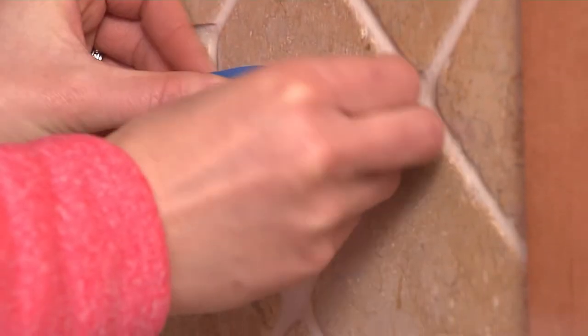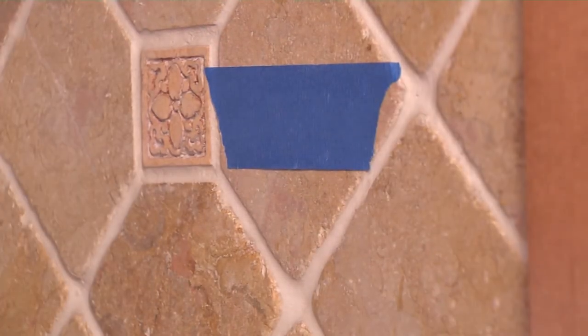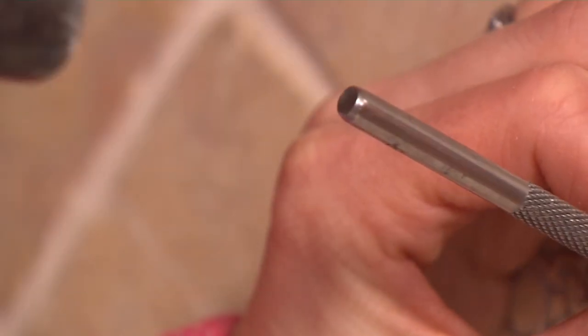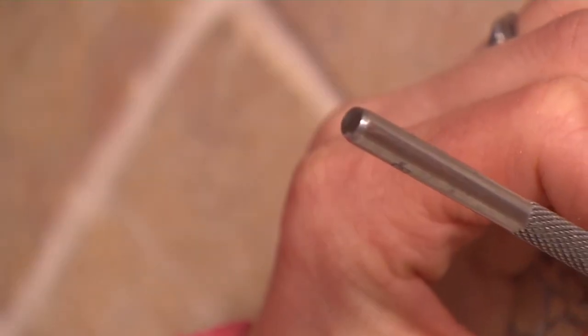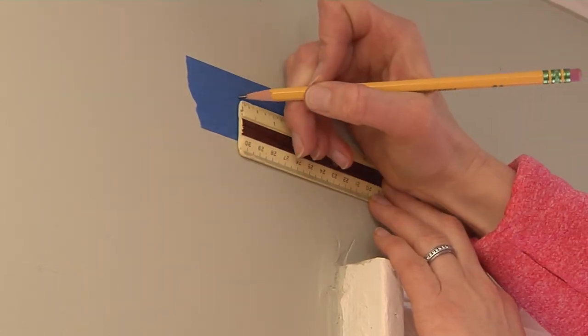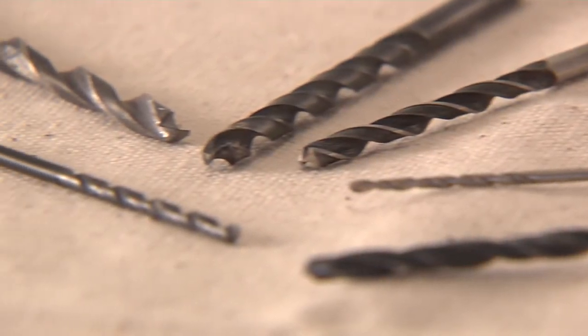First, it's a good idea to put painter's tape on materials like tile or plaster beforehand to protect the surface. With tile, you can take a center punch or small pointed tool and make a slight indentation with a hammer — this will keep the drill bit from slipping. Pencil in where you intend to drill the hole, making any measurements with a ruler.